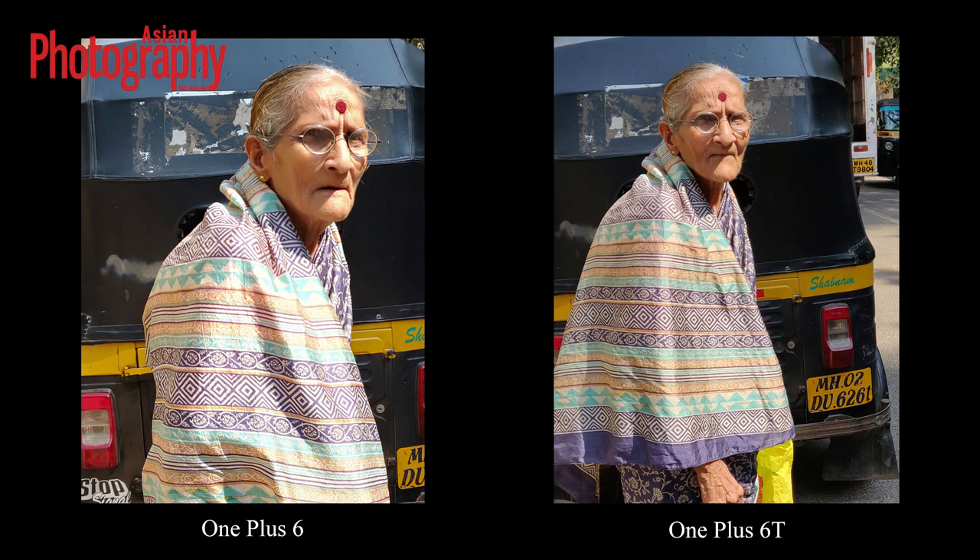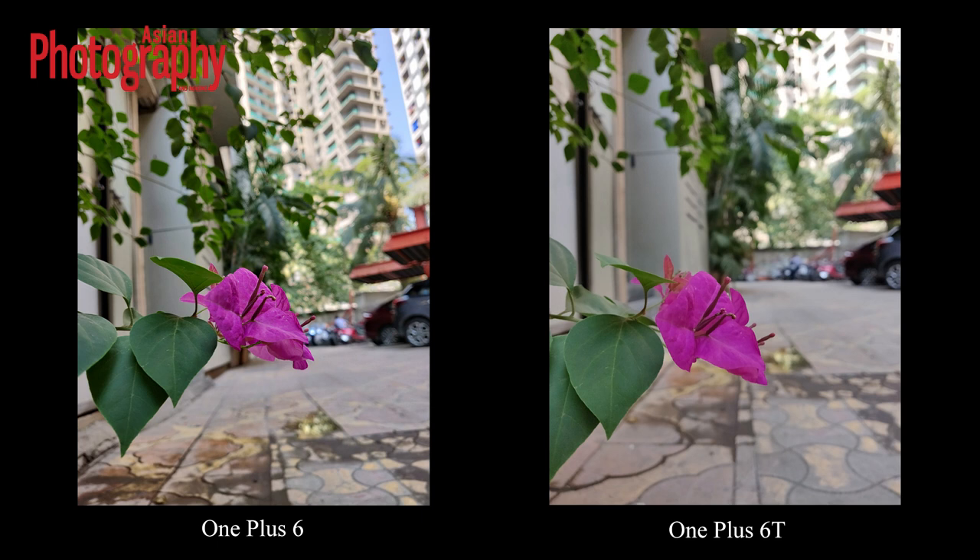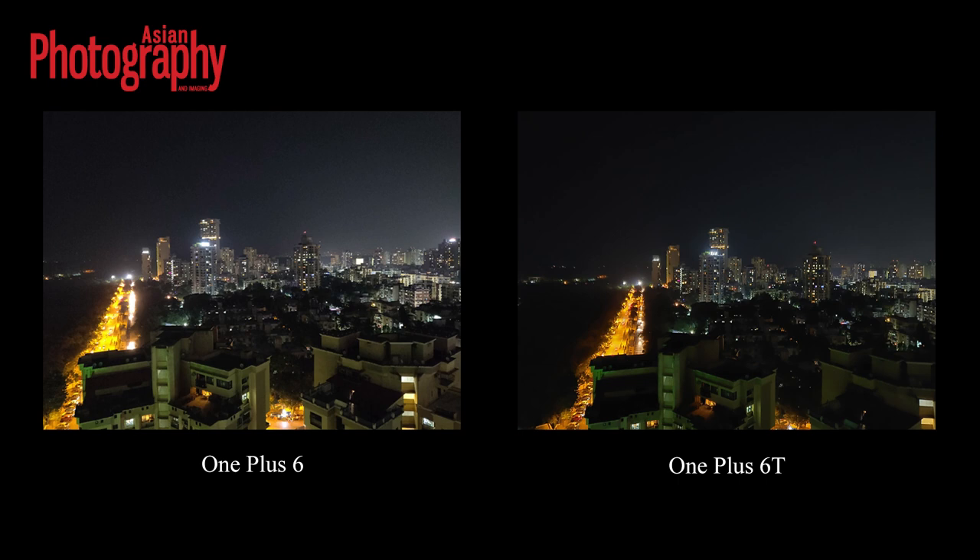In terms of image quality, both the OnePlus 6 and OnePlus 6T give very sharp and detailed pictures. But as you can see in these comparison pictures, the OnePlus 6T images are quite neutral. For example, in the picture of the flower, the 6T is true to the scene, whereas the OnePlus 6 has a lot of pop in the purple. Regarding night mode, the Nightscape feature in the OnePlus 6T works with the dual rear cameras. For the front-facing camera at night, the Studio Lighting feature is more useful, as Nightscape is not available for the front-facing camera.